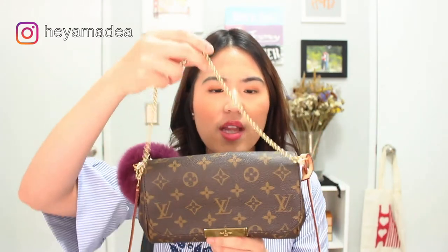So let's talk about the bag. Since this is the PM size, it is the smaller size. The sizing is 9.4 inches in width and 5.5 inches in height, and the depth is 1.6 inches in width. It comes with this beautiful chain detailing, and you can also use this without the Faketa strap—you can use it just as a purse or as a clutch.